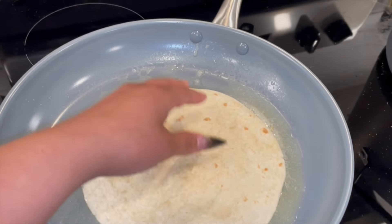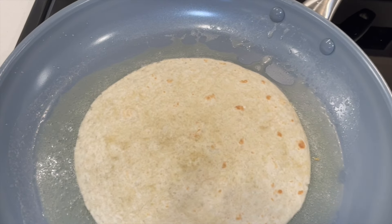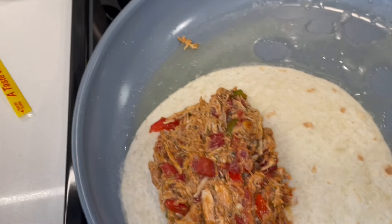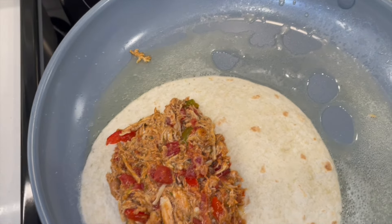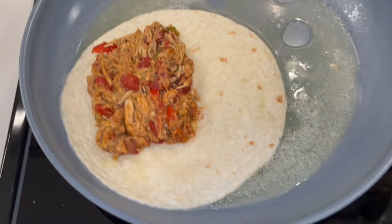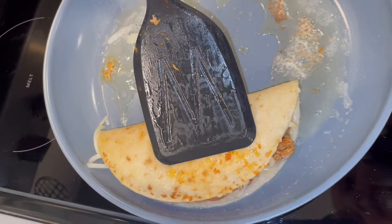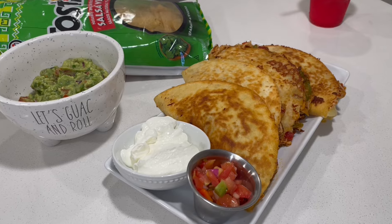Now we're starting the frying process — y'all hear that sizzle? Adding our meat and pepper mixture into the tortilla, making sure everything is nicely packed, and then we're adding our cheese. I'm gonna flip it — wow, look at that, nice and golden! I'll be back with the final product.